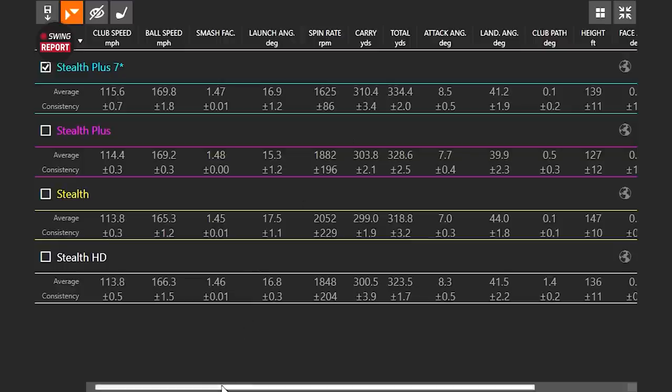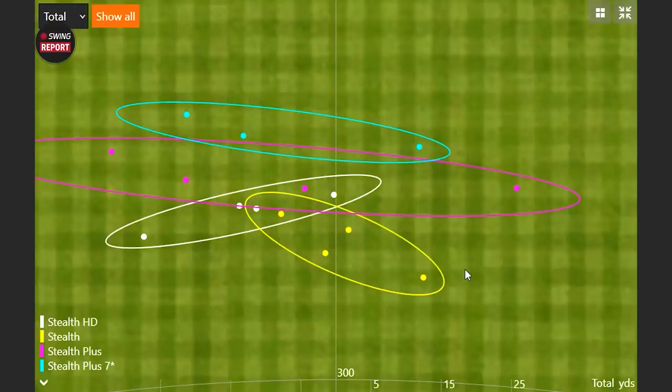Looking at the final dispersion at seven degrees, the worst shot was only 13 yards off center — very comfortably still in the fairway. Overall, great testing and great performance from the Stealth drivers. Now into final thoughts on who each club head is for. The three models offer different benefits, so it's important to match the right model to the right golfer.